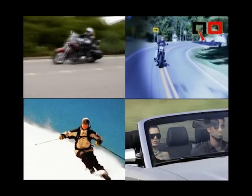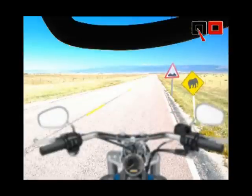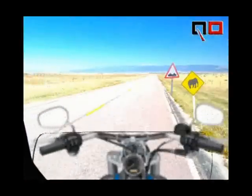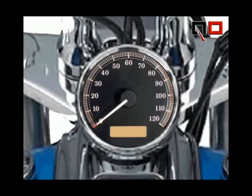Let's see how they work on a motorcycle. Notice that the road signs are in focus, but your gauges are not. When you put on the sunglasses, you see that the colors remain true, the low-cut bifocal doesn't interfere with normal vision, and your gauges are now in focus.